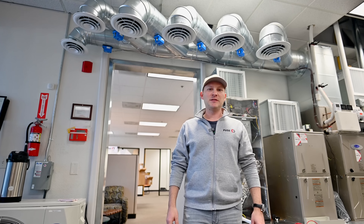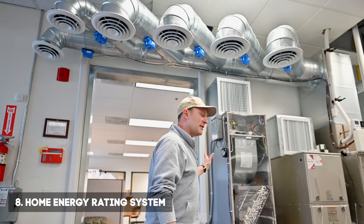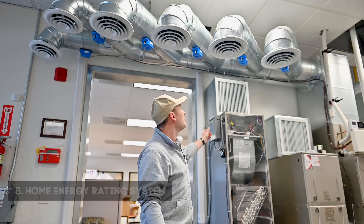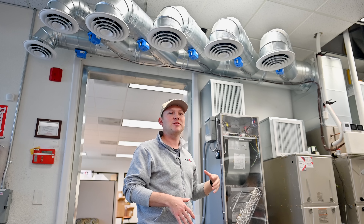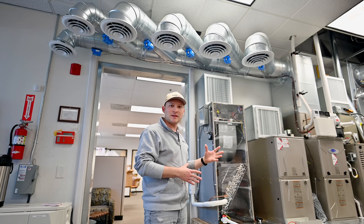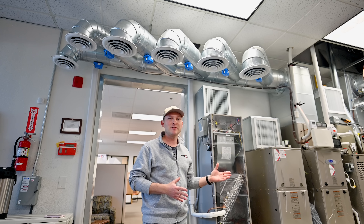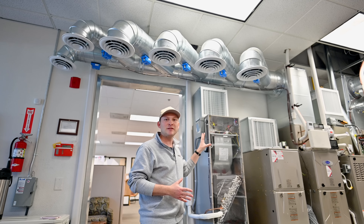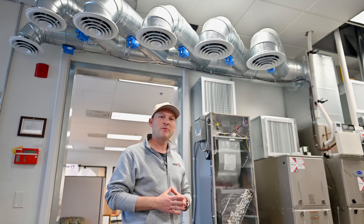Number eight is the Home Energy Rating System, which shortly stands for the HERS Test. Once we complete the installation of the unit, we need to make sure all the ductwork doesn't have most of the leaks and complies with the city. We send a special inspector from our company — an independent inspector — who tests your system for leakage and gives a report. We need this report in order to pass the inspection.